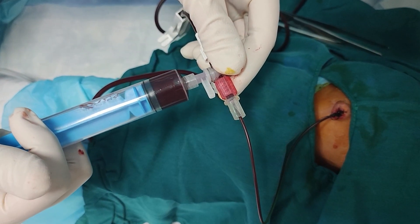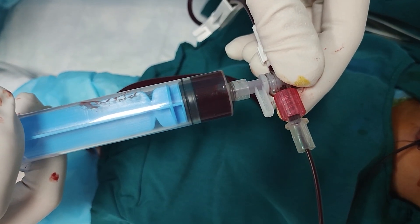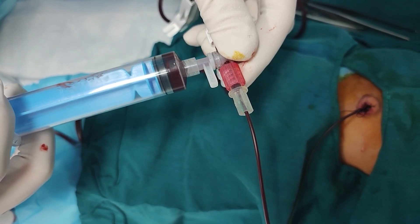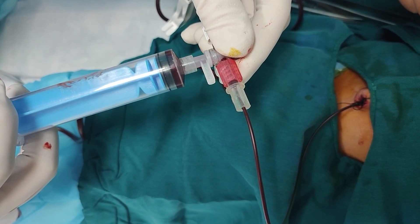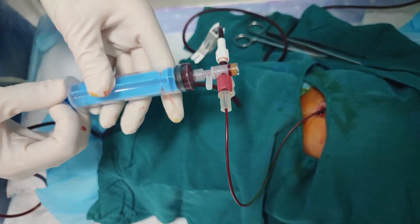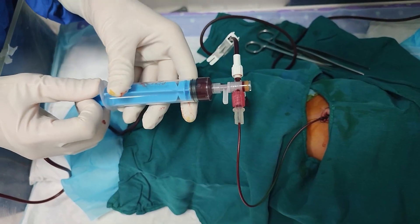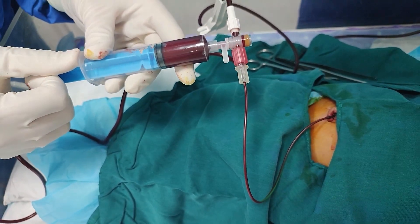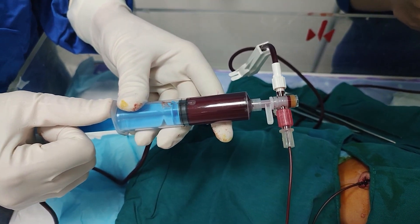The entire process typically takes 1 to 2 hours, during which the baby receives continuous monitoring of heart rate, blood pressure, temperature, and oxygen saturation. The reason we are performing exchange transfusion in this newborn is severe jaundice. Severe hyperbilirubinemia can cause kernicterus — a devastating form of brain damage — if it remains untreated.